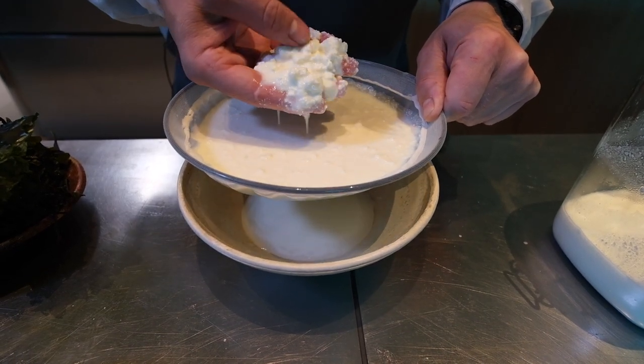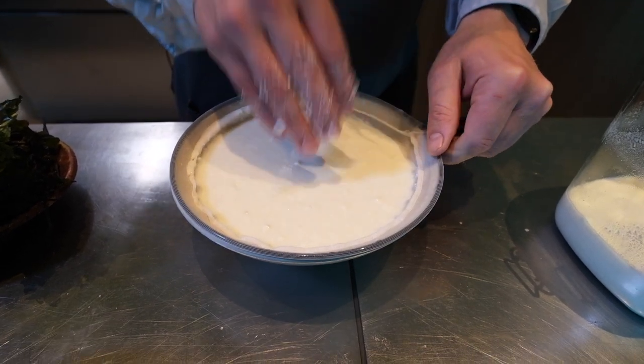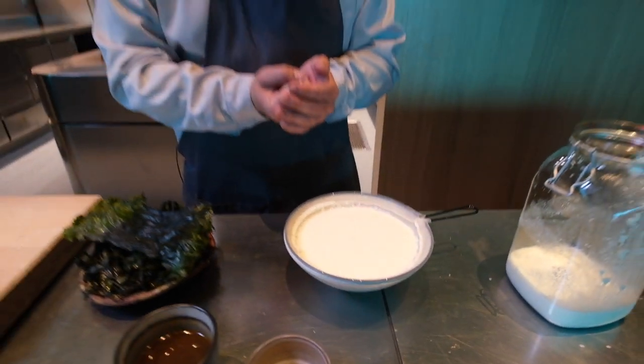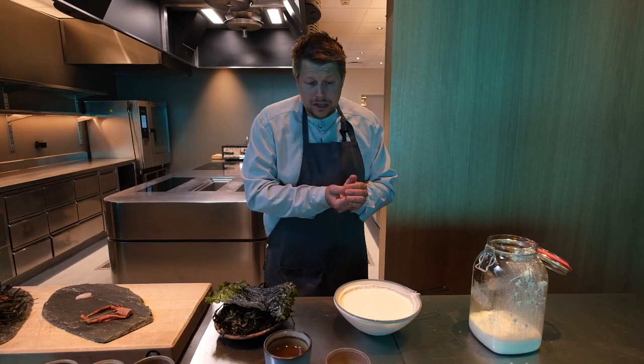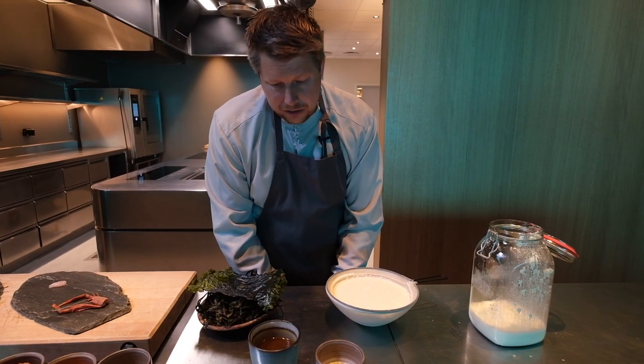So we get something like this. We set it to strain for four or five hours — it releases quite a lot of liquid and will have a nice flavor and texture. Then we dry it for two days to get the dried product.